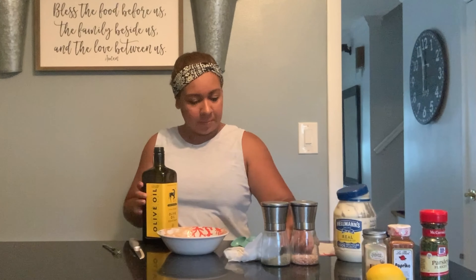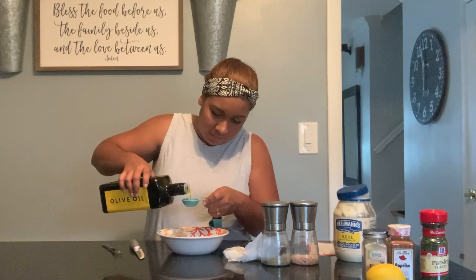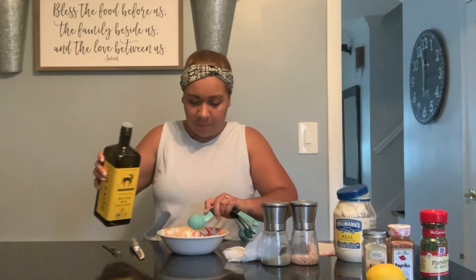Next you're going to use three tablespoons of olive oil — add that into the mix, one, two, and three.